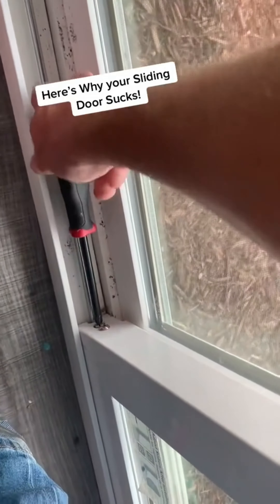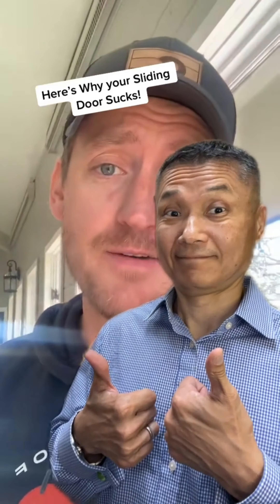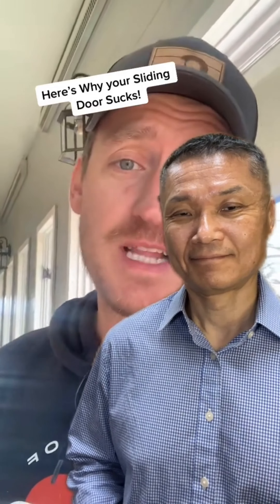If you've tried adjusting both rollers and nothing seems to be working, you may have bad rollers. I have a full-length video on how you can replace that — I'll leave a link so you guys can check that out. That's how you fix your troublesome sliding glass door.